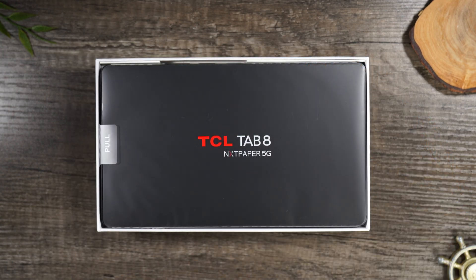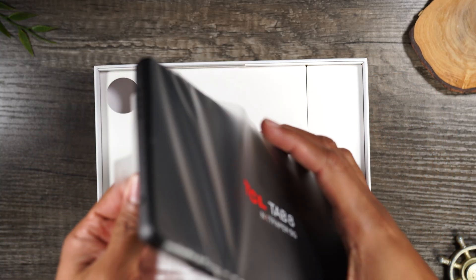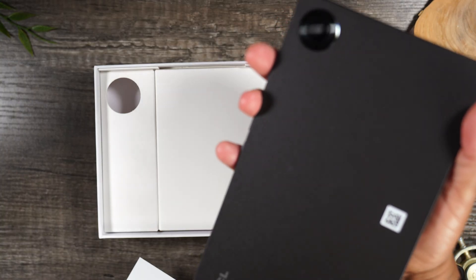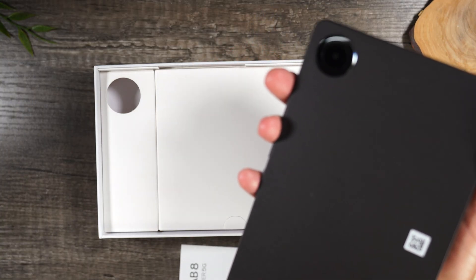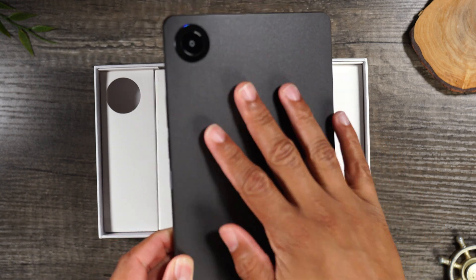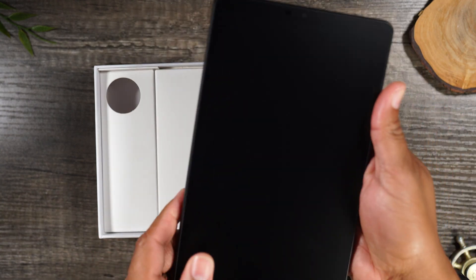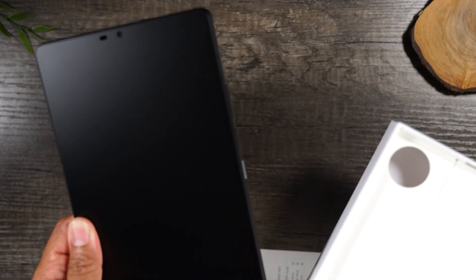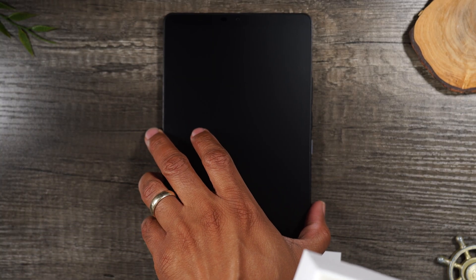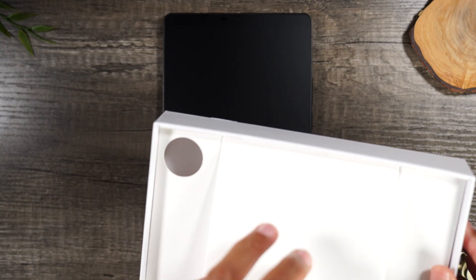This is a 5G tablet and it is 8.7 inches. It's a really nice matte finish on the back here. And this is not your average tablet because it has some really cool technology that makes it really great for reading as well.